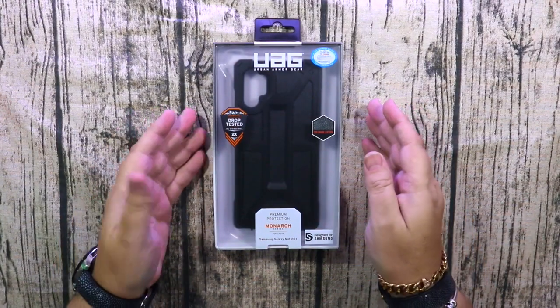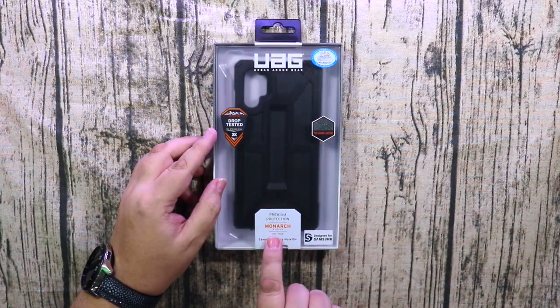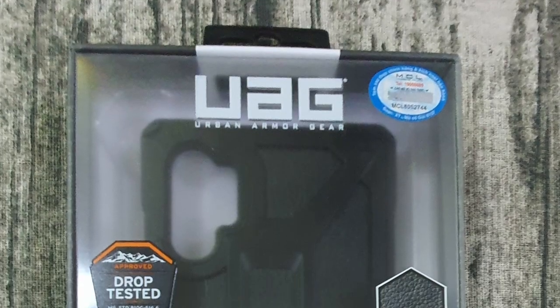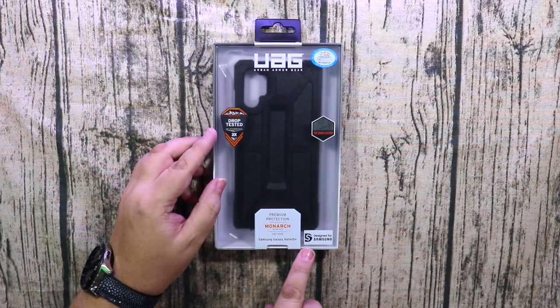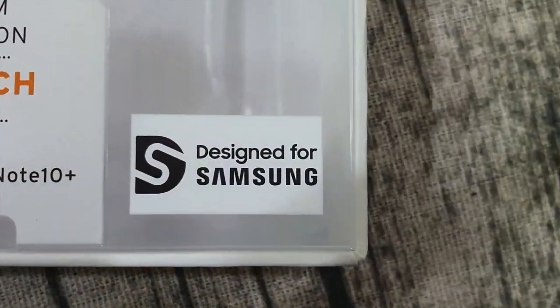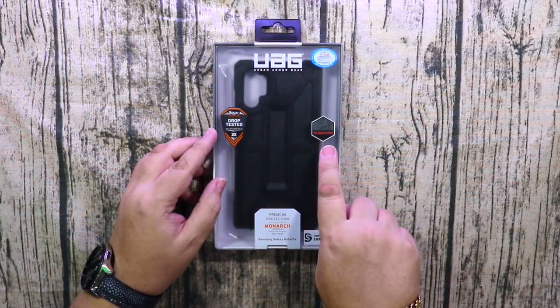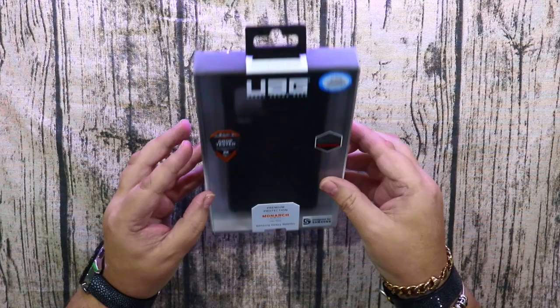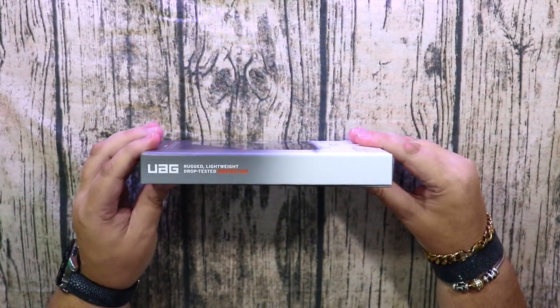Hello again, today we're going to have a look at the UAG Monarch case for the Samsung Galaxy Note 10 Plus. Having a look at this case, it's designed for Samsung, obviously, with two times drop protection, and it's got leather panel inserts on the back. I'll just show you around the case.